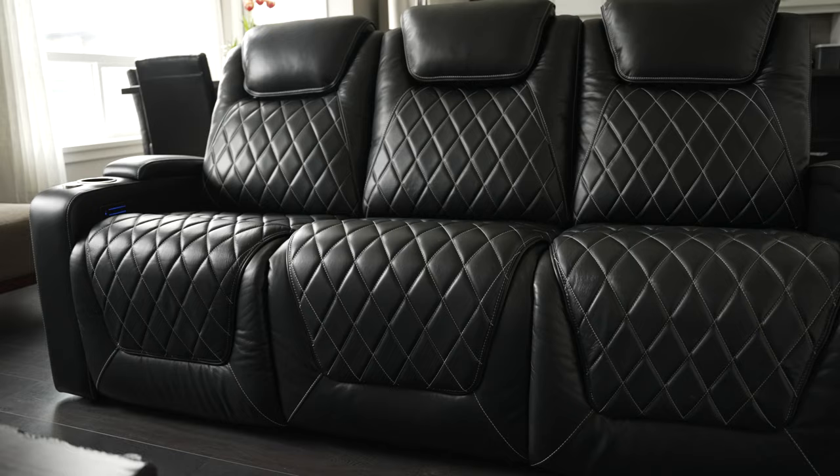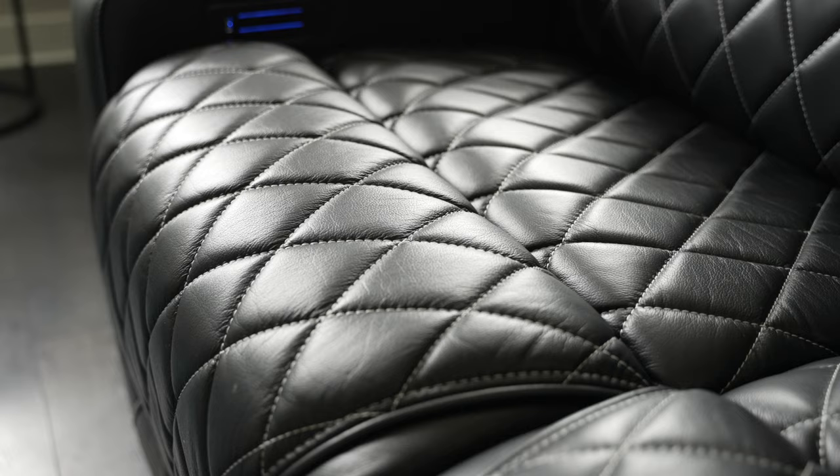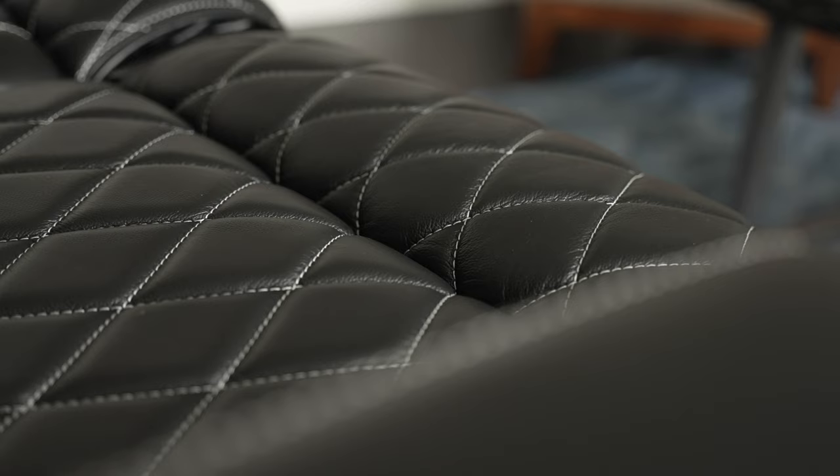This is the Oslo Console Edition theater seating from Valencia. It's got 11,000 grade Nappa leather, which is pretty damn high end, so it's super soft, but surprisingly durable.